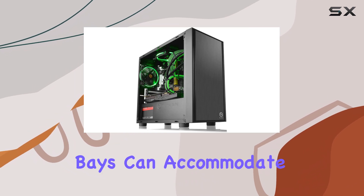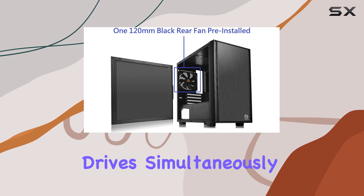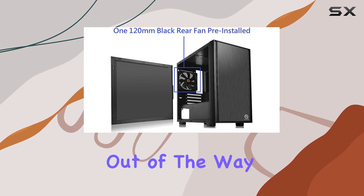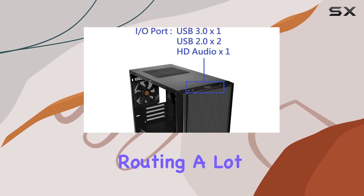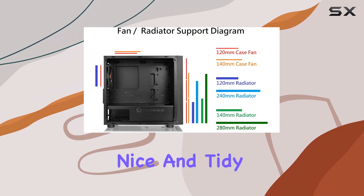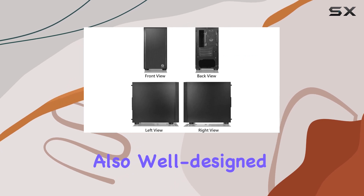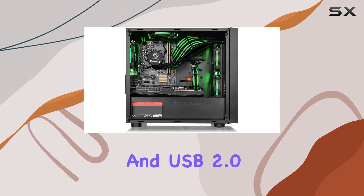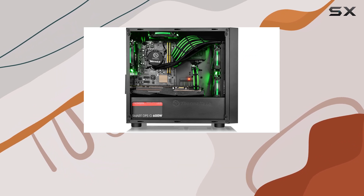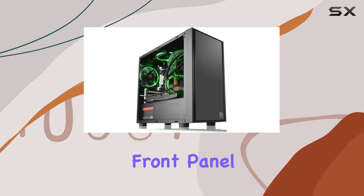One of the things that makes the Versa H17 so appealing is its clever use of space. The hidden drive bays can accommodate two 2.5-inch and two 3.5-inch drives simultaneously, keeping them out of the way and making cable routing a lot easier. This also helps to keep the interior nice and tidy. The front panel I/O is also well designed, with USB 3.0 and USB 2.0 ports, as well as microphone and headset jacks, all within easy reach at the top of the front panel.